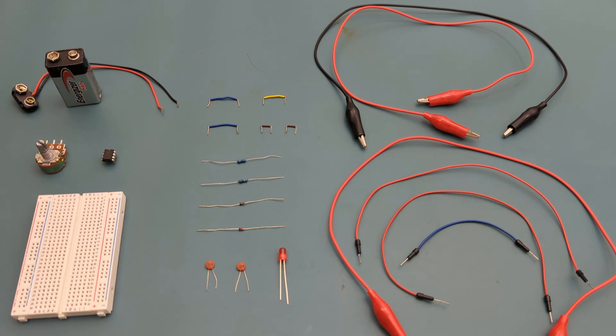Here are all the components you need to set up this circuit: 3 alligator clips, 8 jumper wires, a 1000 ohm resistor, a 390 ohm resistor, 2 1N4148 fast switching diodes, 2 100 nanofarad ceramic capacitors, 1 red LED, a 9-volt battery buckle connector, a 9-volt battery, 1 potentiometer, 1 555 timer IC, and a breadboard to connect everything together.